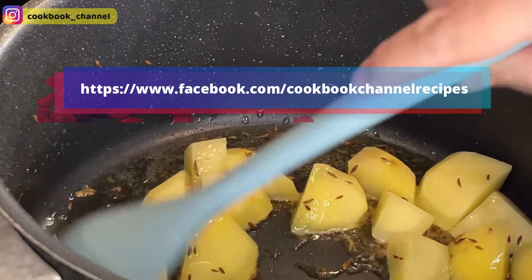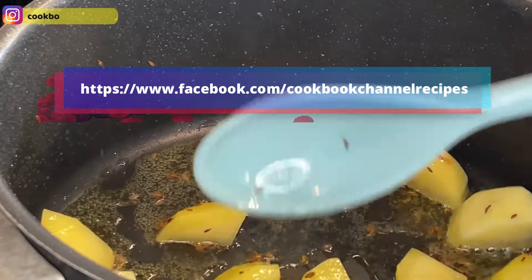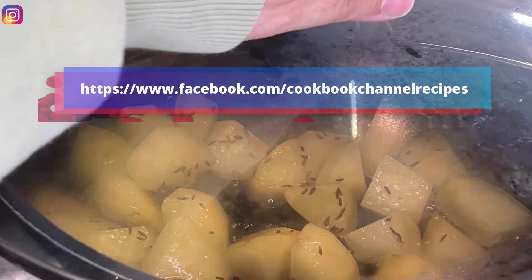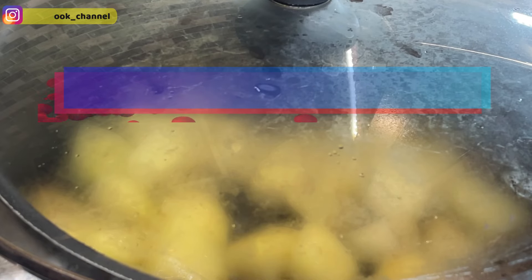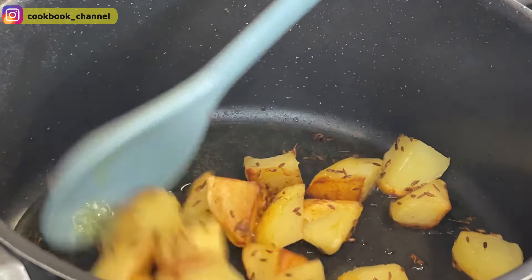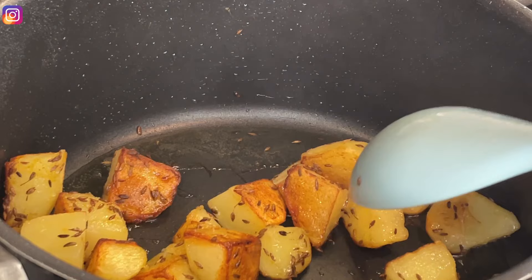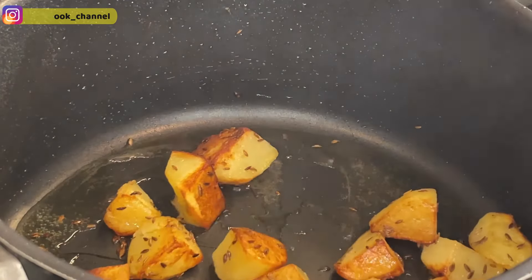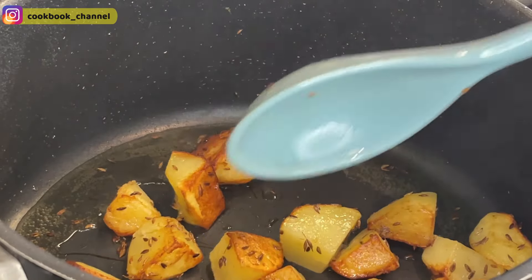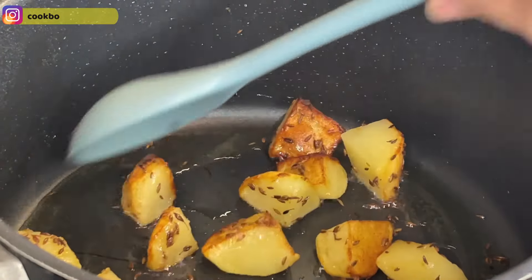Occasionally stir the potatoes to avoid them sticking to the bottom of the pot. Once fried I'll remove them, keep them covered, and cook on low to medium flame till about 90 percent ready. Let's check the potatoes — in total they've been cooking around 13 to 14 minutes on medium flame. The potatoes look 90 percent done, and further cooking will happen when I add the cooked kheema and raw rice. I'll remove them and keep them aside till needed.